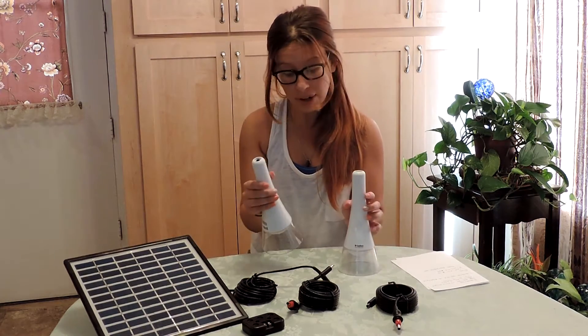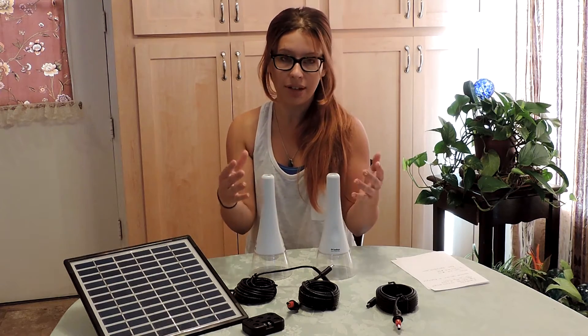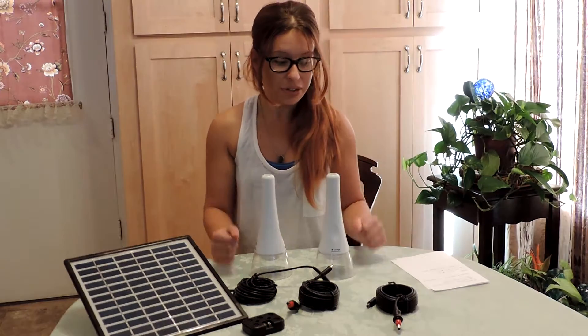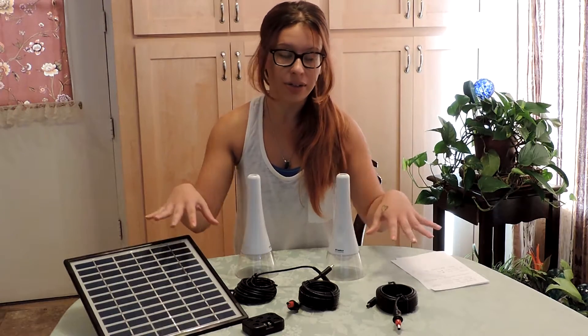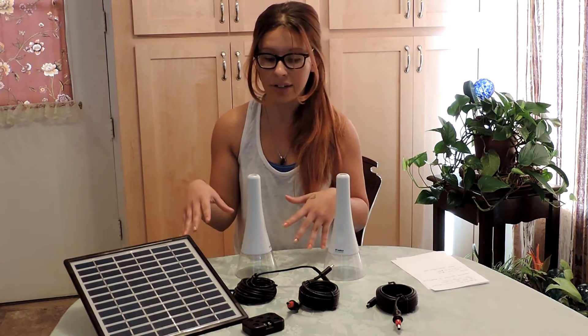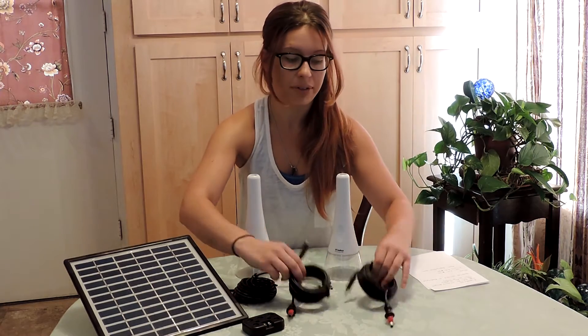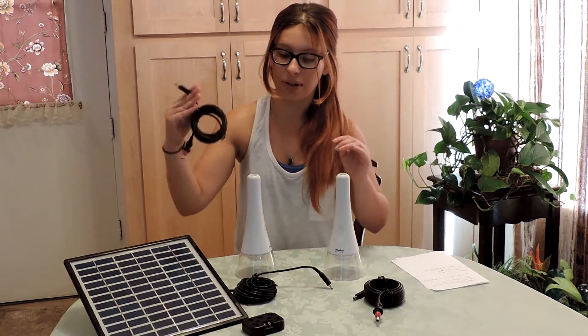You can either get one light or you can get two. I'm going to demonstrate — it's the same thing with one or two. I'm going to start by showing you how to set it up. Everything you see here comes in the package when you purchase one of these. You have the two cords to go with the lights, and we are going to hook up the lights.